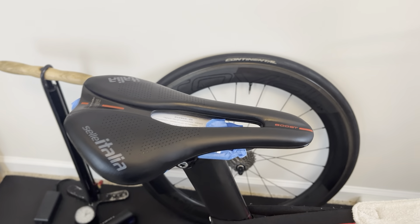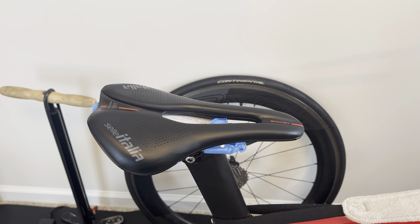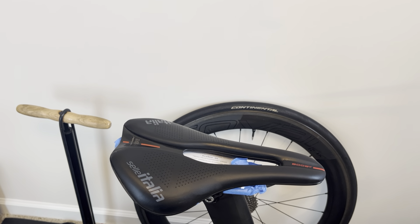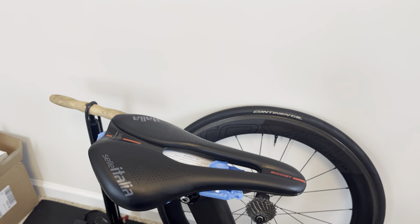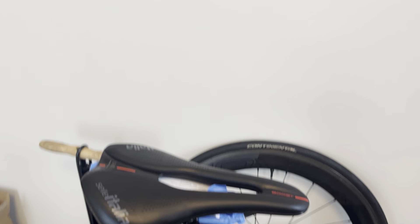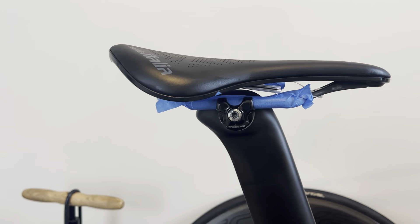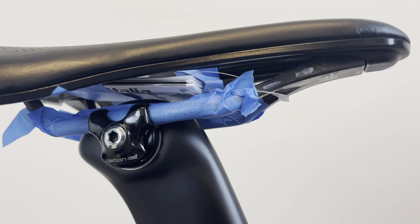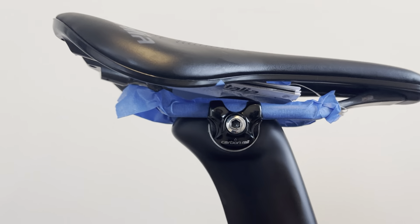It turns out the bike that's coming actually stocks this saddle in the titanium rail version. They had a sale on Sully Saddles, so I figured I'd get the high-end version, which is the kit version. I'll show you the specs in a minute. I'm basically on a demo here — I made sure I masked the rails so I didn't mark those up, and I kept the tags all in place underneath the saddle. Because again, if I don't like it, I'm not going to keep it.